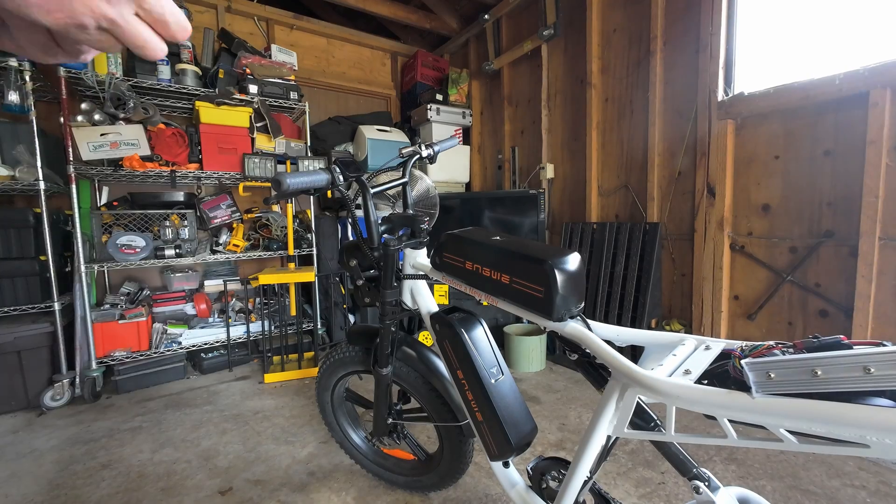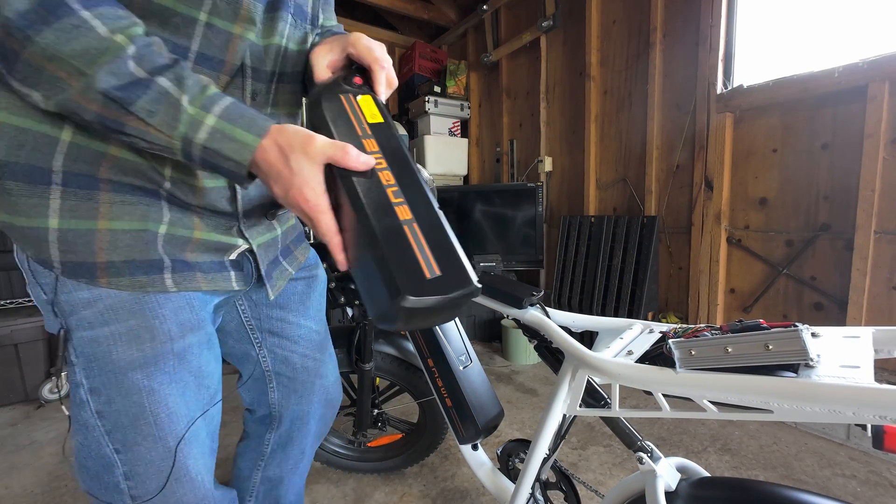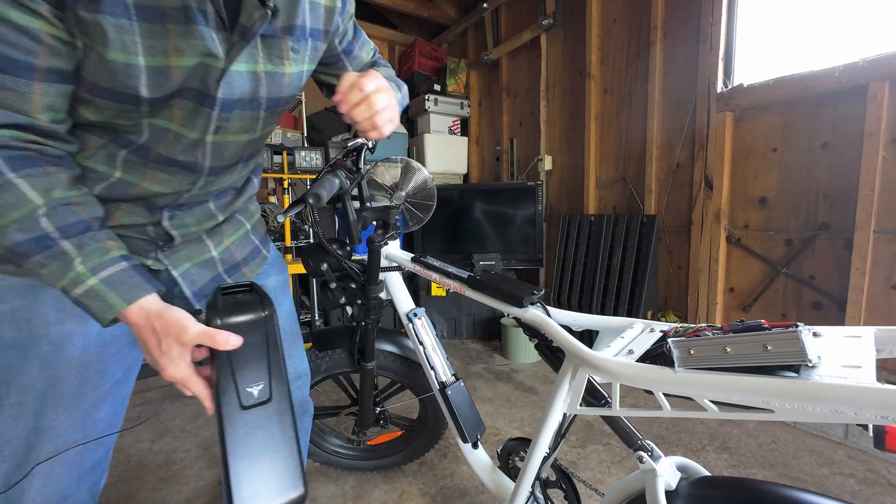Keep in mind I am not a professional, I don't know what I'm doing - please don't try this on your own bike. I'm going to remove both batteries from the bike. There we go, there's no more power.